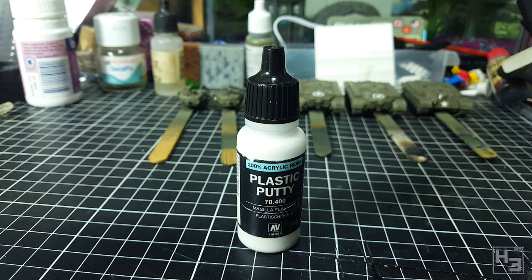I grabbed this last time I was at the hobby shop. I thought it would be good because it comes premixed in a bottle, so unlike green stuff which is two parts that you have to mix, this is ready to go right out of the bottle and that appealed to me.